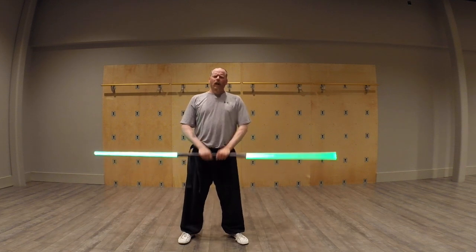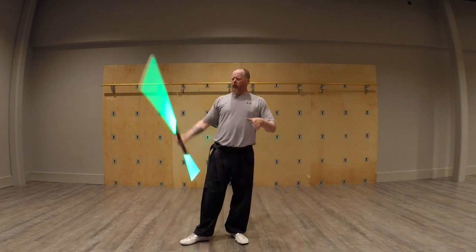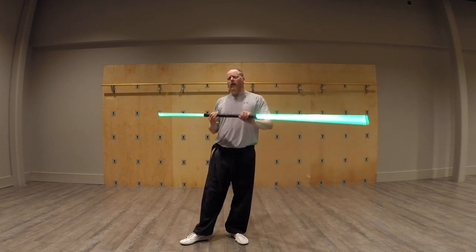Greetings Saberites, Anonymous here. As promised, a little preview on some of the staff or double-bladed lightsaber stuff that we've got coming up.